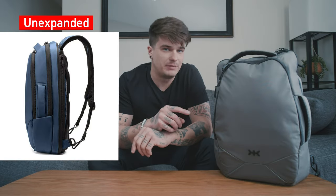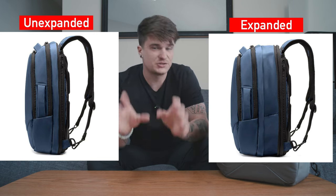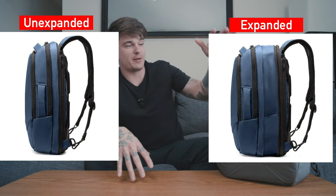So this is a 24-liter bag, but if you decide to use the expansion it goes all the way out to 35 liters. This is a great bag for those of us that might want to pack small and keep it at that 24-liter slim-ish backpack size, or expand it out to 35 liters for a little extra room for your trip or to bring some extra goodies back. Let's get into the specs on this bag.